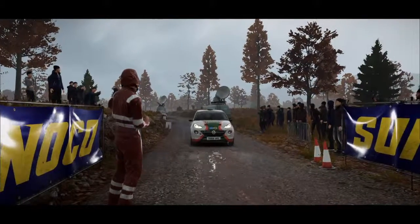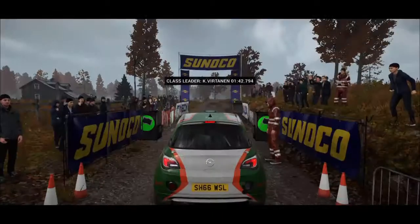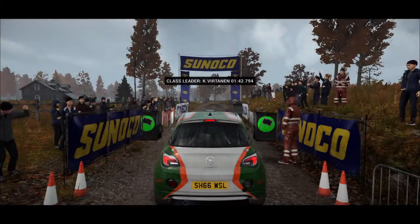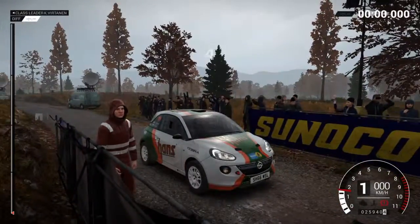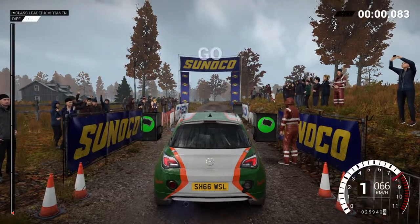Okay, just be aware going into this stage that there's been a crash. Five, four, three, two, one, go.